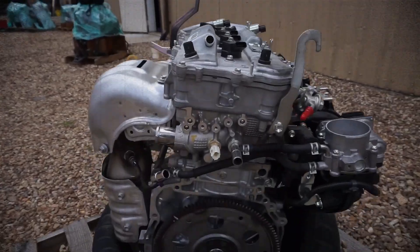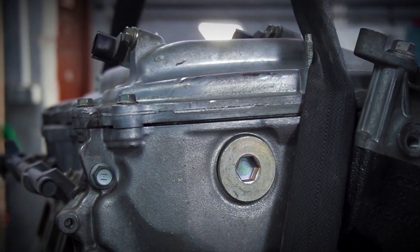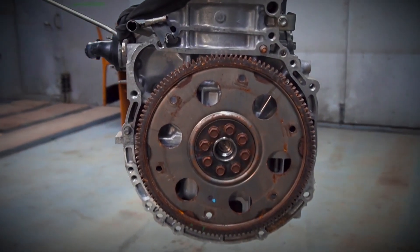Regarding fuel requirements and emissions, this engine runs on 95-octane gasoline and meets Euro 5 standards. Its weight and dimensions come in at roughly 150 kilograms.